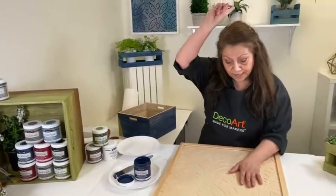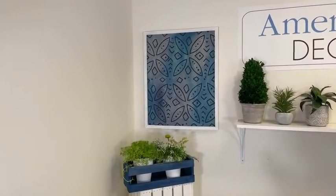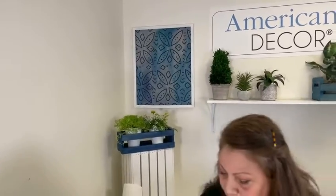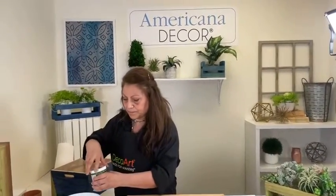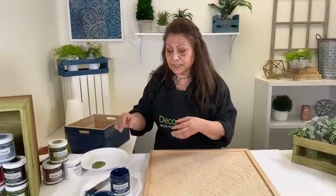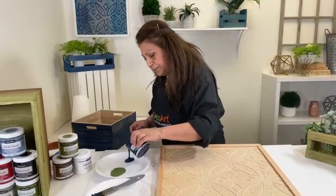Now if you look up behind me, there's a really pretty decor piece that you can absolutely use outside, because again, the color stains are water resistant. I'm going to show you how to do that — it's extremely easy, but we'll use different colors so it doesn't look exactly like that one. Because I am going to be using the same brush and mixing the colors, I'm not going to dip directly into the jar — I am going to use a paper plate, or you can use a palette.